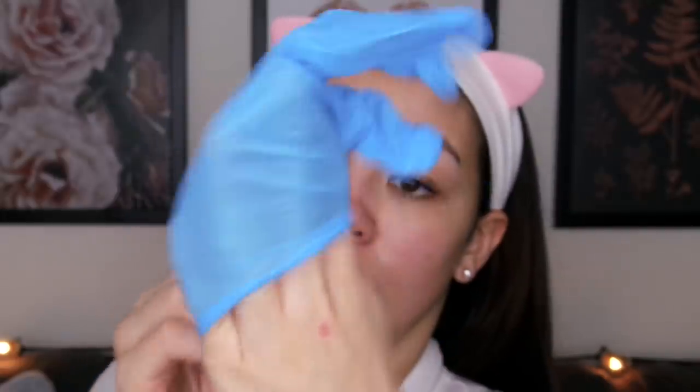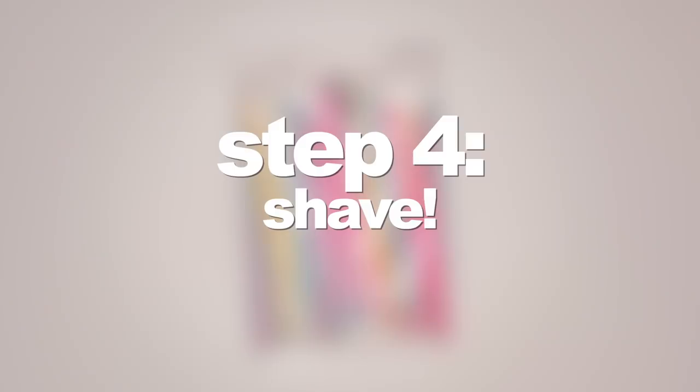I like to wear one glove on the hand I use to hold my skin taut while I'm shaving, because it helps me get a better grip on my face. Honestly though, I don't use it every time and it is definitely not necessary.